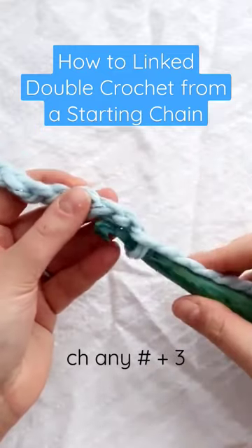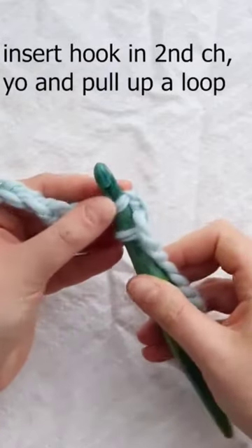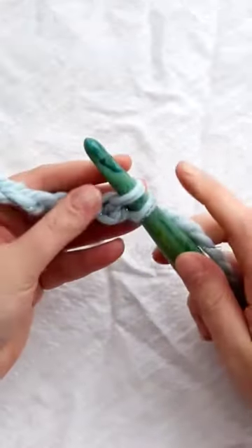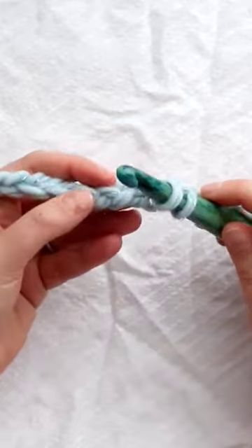I'm going to insert my hook into the second chain from my hook, into the second back bump. Then I'm going to pull up a loop — yarn over and pull through. Now you have two loops on your hook. That was the second chain from my hook.